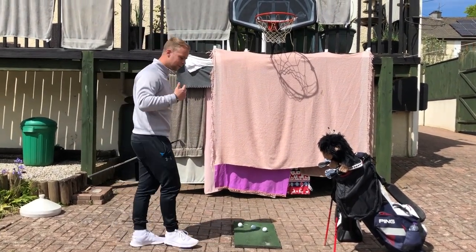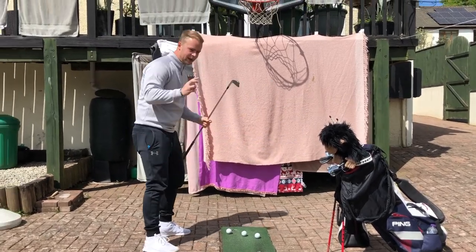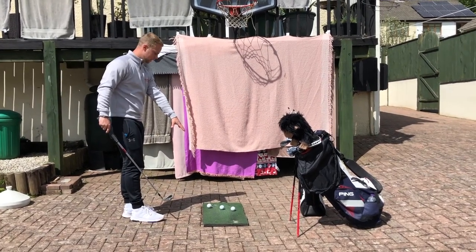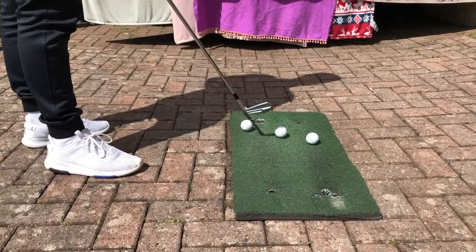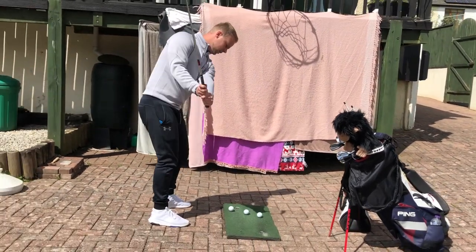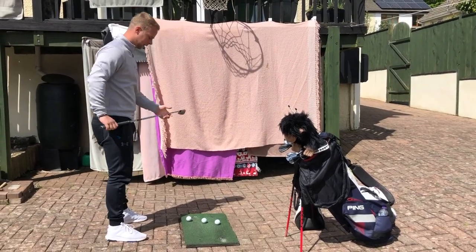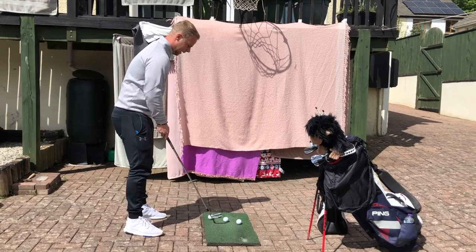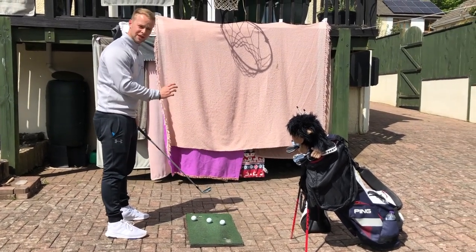Tip number three is a three ball drill. This is all about making sure you shallow the golf club out in transition. A common theme with a lot of golfers is they complete the backswing, chuck their hands out and away — the club comes in very steep — and that can cause slices, massive pulls, lots of bad shots. We have three balls lined up diagonally, and the aim is to strike only the middle ball. If you're steep and cutting across it, you'll make contact with the outside ball too.